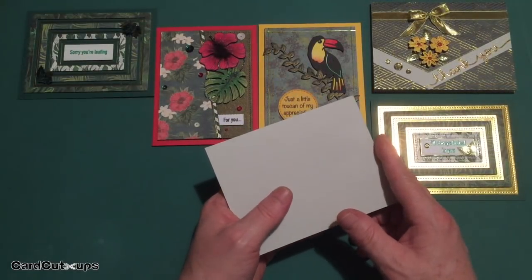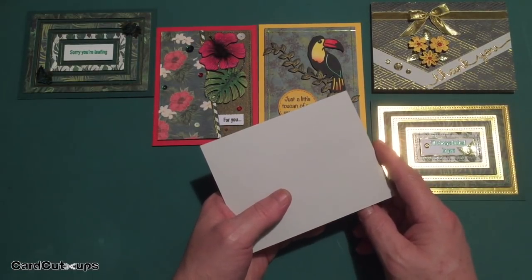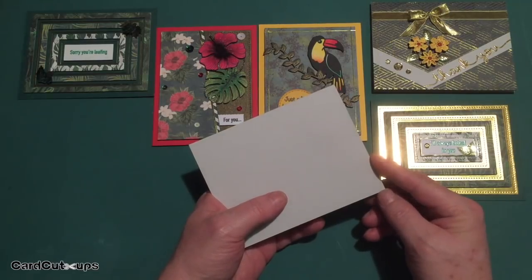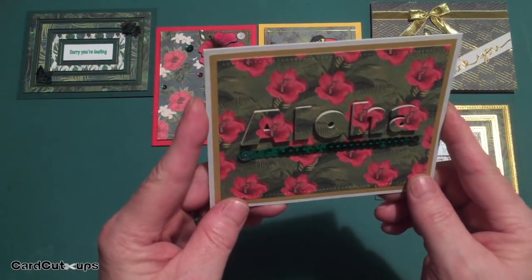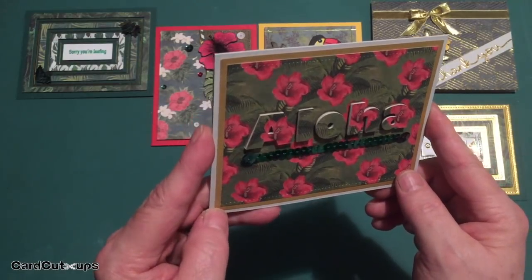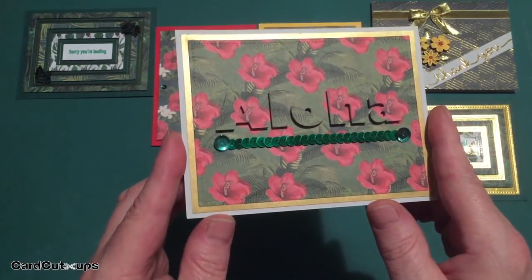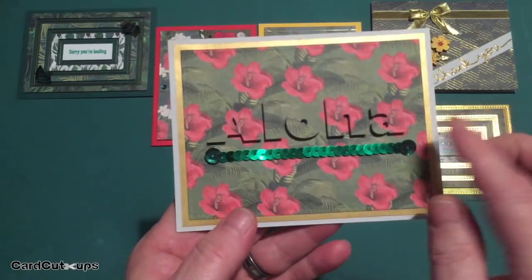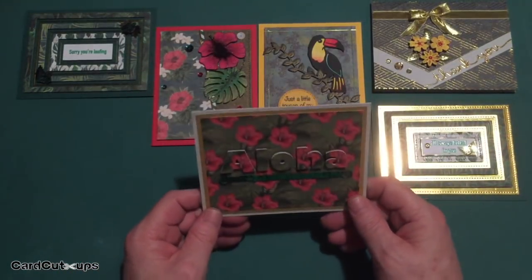I went through these pattern papers time and again trying to come up with interesting ways to use them without making everything dark and rainforest-like. For my next card on the pale gray cardstock, we've got an 'Aloha' card. This is the eclipse technique, which I had never done before and thought I'd give it a try with this great hibiscus pattern paper. 'Aloha' — I really like how it came out. I don't have any alpha dies that big in my stash, so I used my Silhouette to cut the 'Aloha' out of the pattern paper.